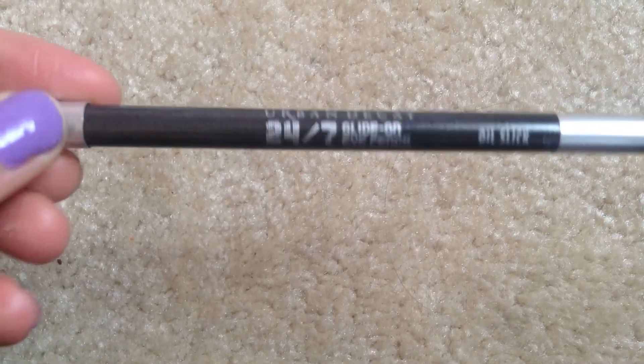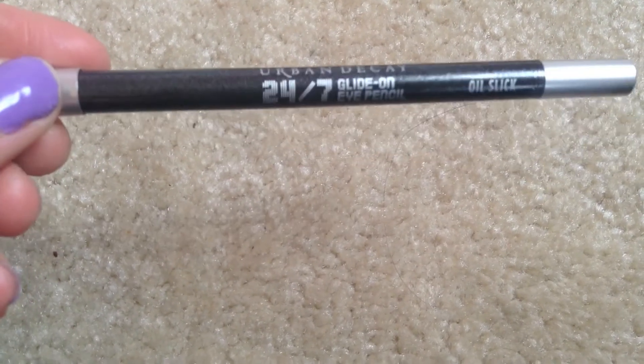I'm going to take the Urban Decay 24/7 Glide-On Pencil in the color Oil Slick. I'm not going to put this on my upper lash line because the eyeshadow is already super dramatic, so I'm just going to put this on my waterline.